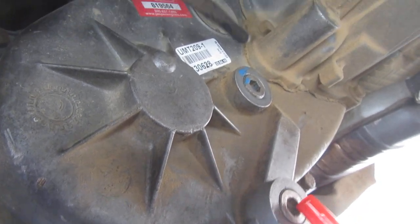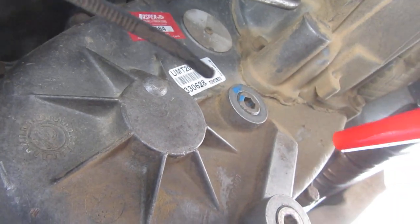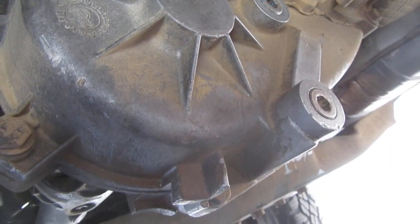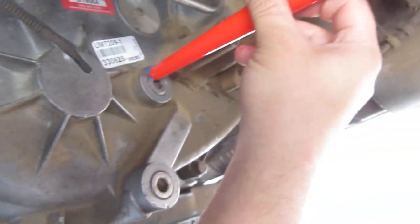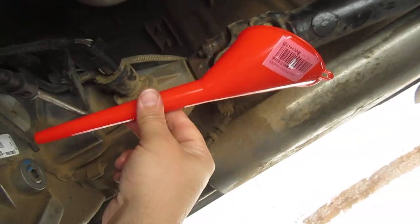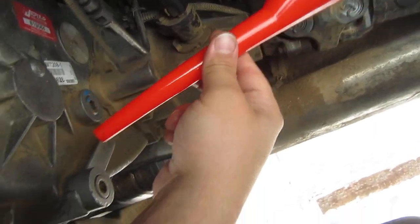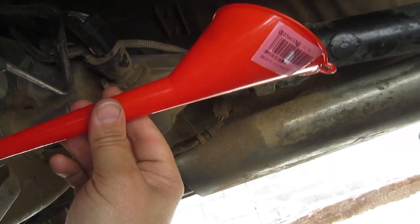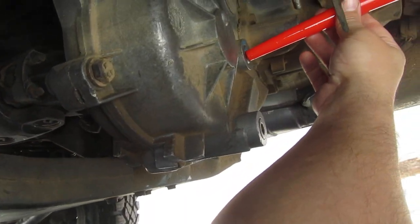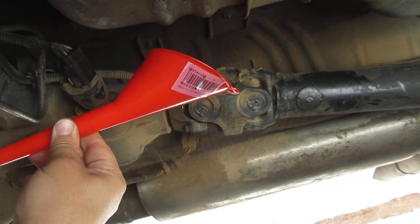I filled it with fresh fluid — just shy of two quarts. To get fluid in, I had two one-quart bottles and I found this funnel on eBay. I like it because it's straight on one side and angled on the other, so I can shove it in and pour in the one-quart bottles. Makes it really quick, easy, and not too much of a mess.